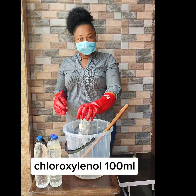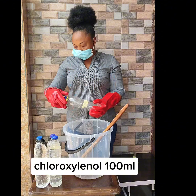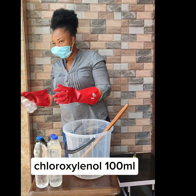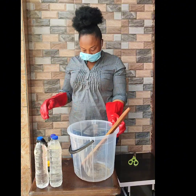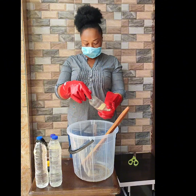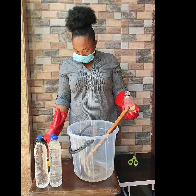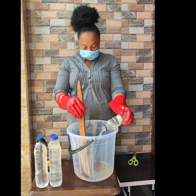The first chemical is chlorozanon — the measurement is 100 ml. Chlorozanon is an antibacterial agent that kills germs and reduces inflammation. It is used in hospitals for disinfection and sanitation, and is commonly used in antibacterial soap and wood cleaning.